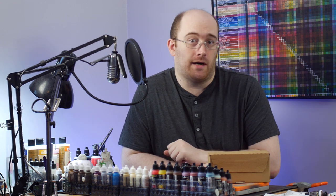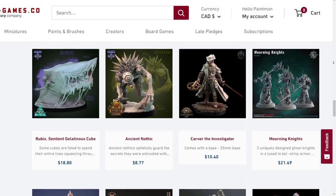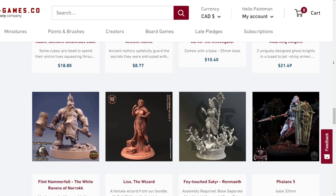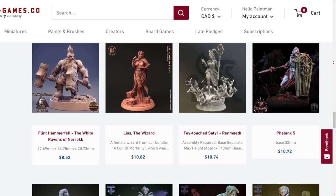OnlyGames.co is a miniatures printing service. What that means is they take all those beautiful STLs out there and make them a reality for those who don't have or don't want to fuss with a 3D printer.